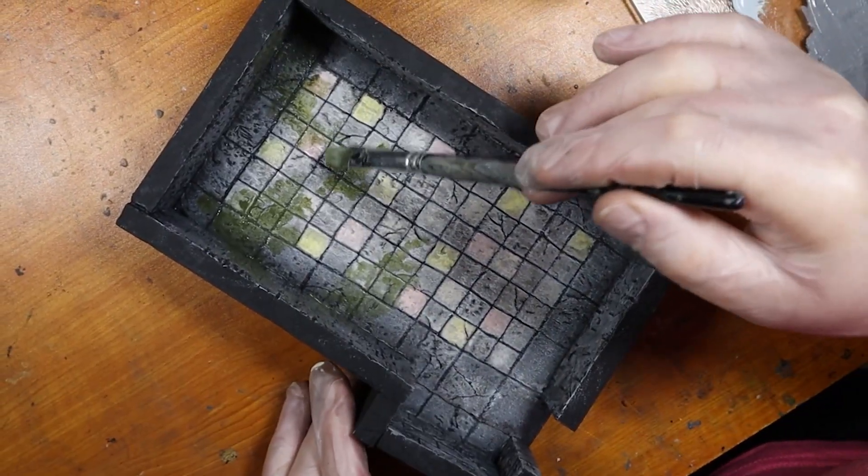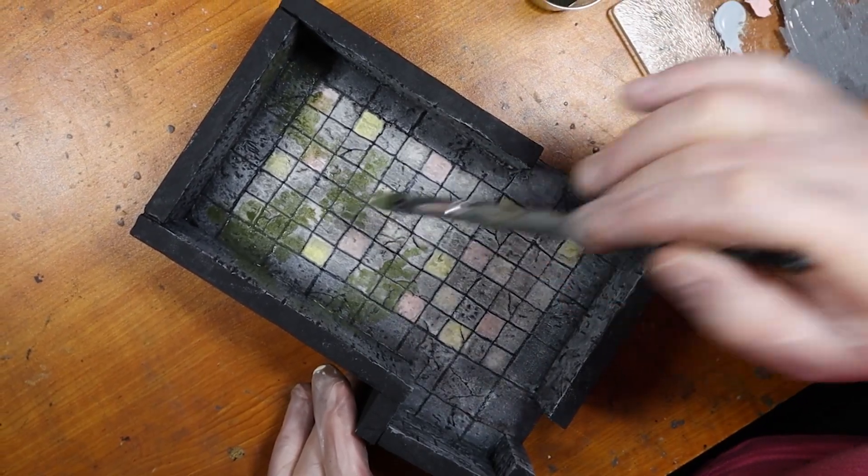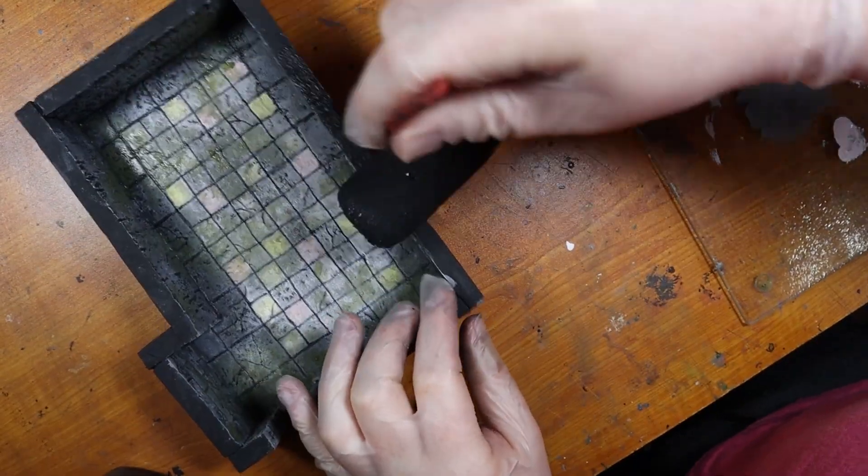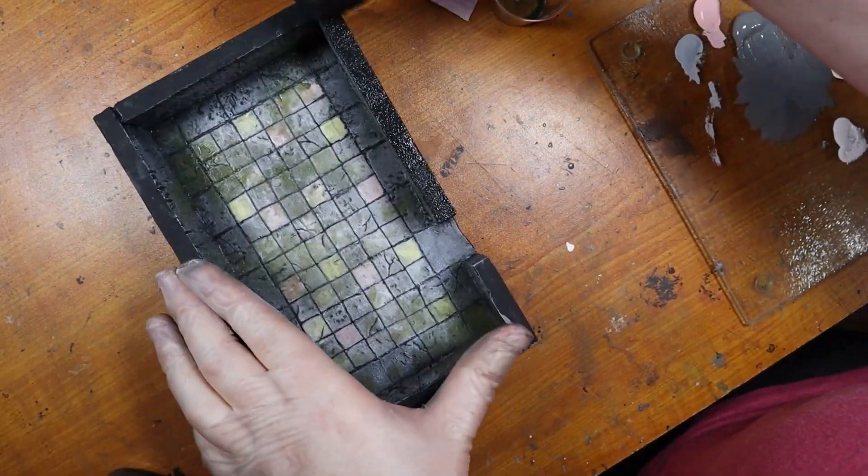And of course we have to add the black and yellow dank effect we mixed in earlier videos. And then just a little touching up of black with the paint roller.